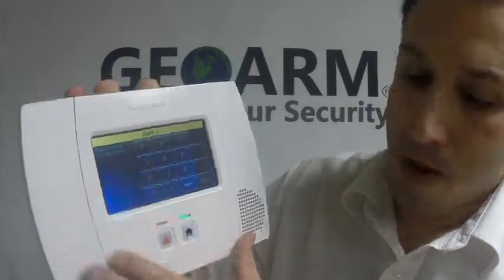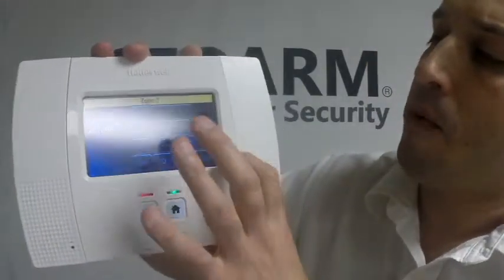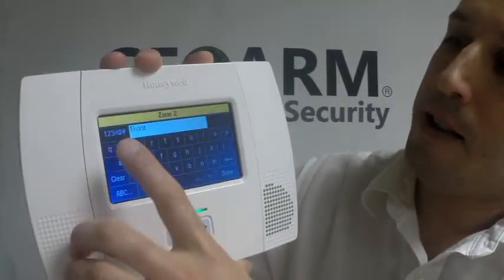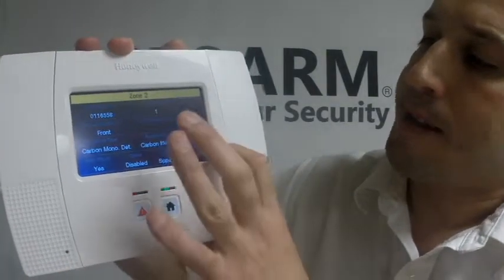We're going to put our serial number in here. Once you have your serial number in, bottom right, you're going to click Done. And again, make sure you have it as Loop 1 and your description — you can highlight and change that to whatever you want. When all is said and done, you're going to click Save on the bottom right.